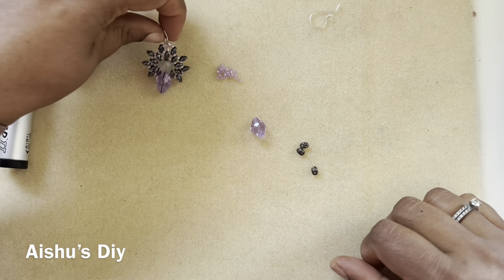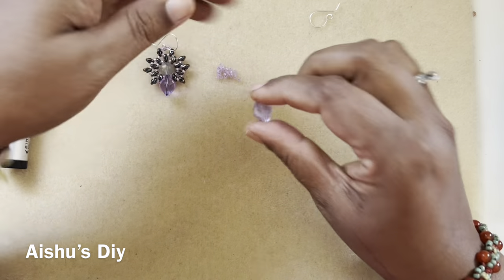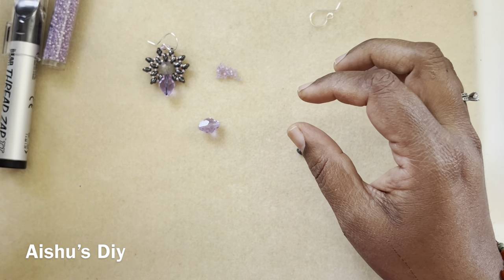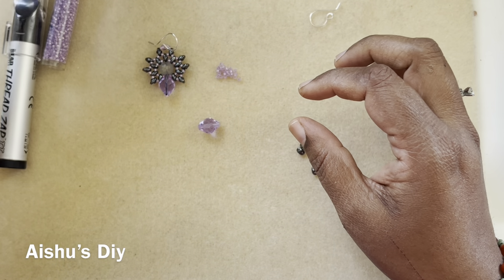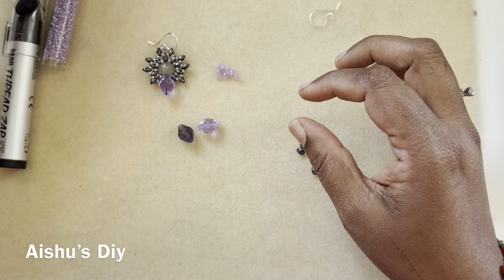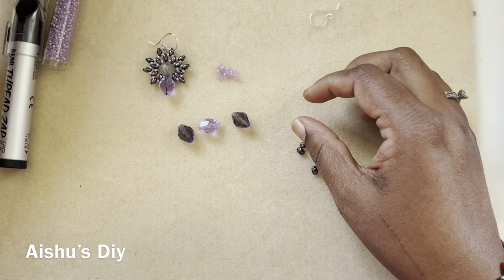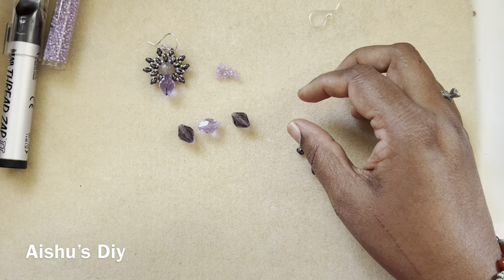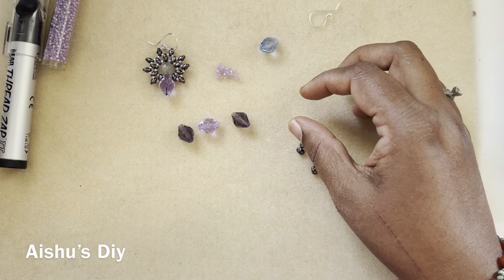Hi friends, welcome to Shoa's DIY. Today in this tutorial we will learn how to make these pretty earrings. These beads we got from GGC Treasure Box — I have a couple more of them. We got it in blue color and purple color, so we can make earrings out of all of these.